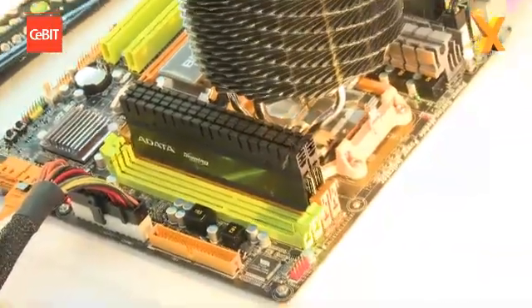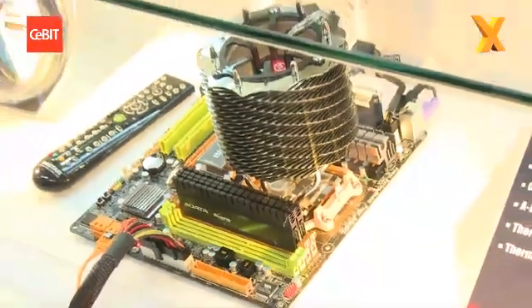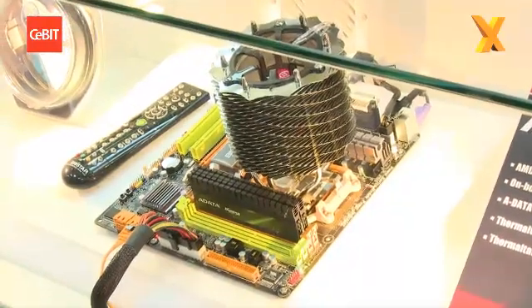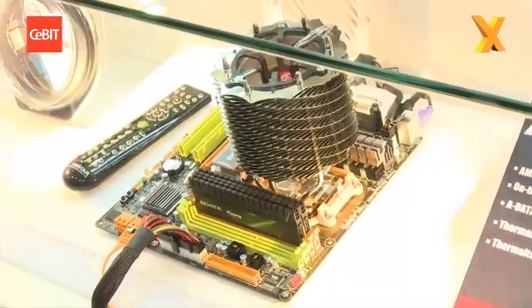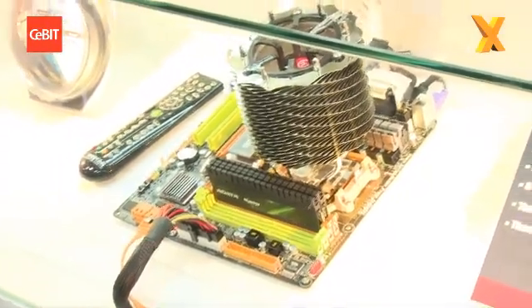The board already supports 6 GHz SATA 3, and one thing special about the board is we have this MC chip on board so you can connect through this IR connector. You can use the remote control produced by Biostar, which is also certified by Windows 7, so this becomes a total solution for a home theater PC. Will all your initial 890 GX boards be micro ATX sized? I can see that's clearly quite a small board.